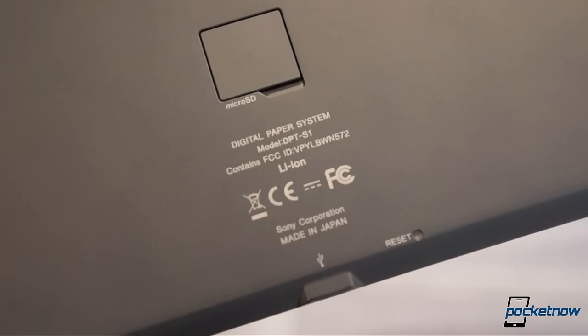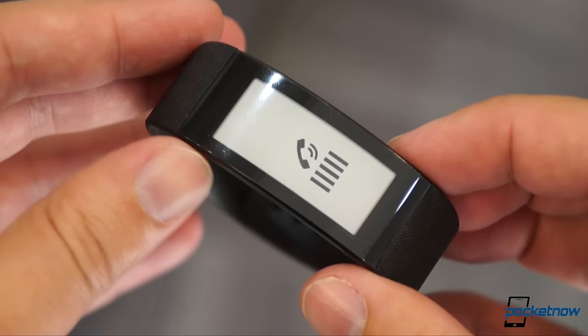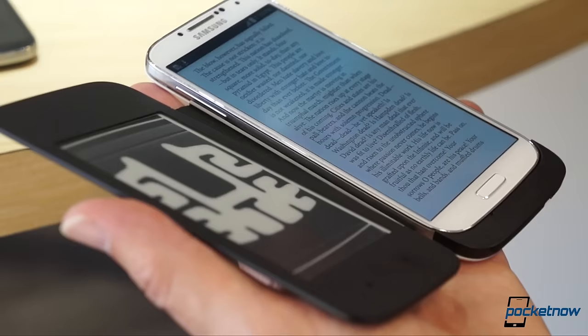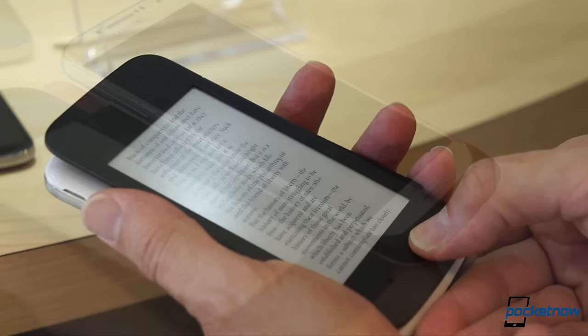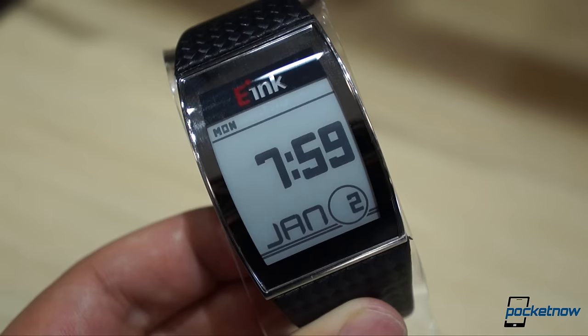I saw a lot more from e-Ink during my product tour: oversized presentation tablets for the enterprise, undersized wearables for the fitness-focused, testaments to the technology's resiliency, and peeks at its possible future applications. And while the more traditional displays of the world are certainly in no danger from e-Ink, at least in the mobile space, they're not supposed to be. Electronic paper is at its best when supplementing more conventional screens in specific applications. And given the sense of momentum I got from e-Ink Corporation during my visit, I think the most interesting developments are probably yet to come.